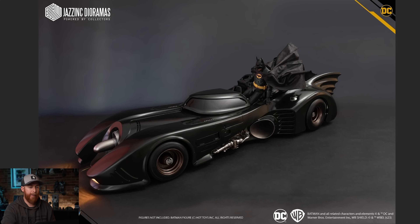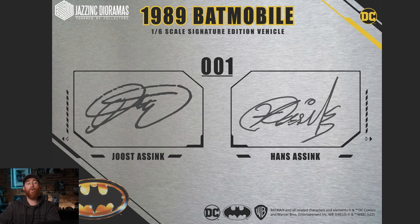You can see how long this thing is — 43.6 inches. Now, this is a signature edition, so you will get a signed plaque. It'll be numbered — it's not a fixed edition run like 500,000, it's however many get ordered, but once ordering closes, that's done. You'll get a signed plaque from Yost and his dad Hans. Out of all the pieces I have, I don't have anything signed by them, so to have that on display would be a cool feature.